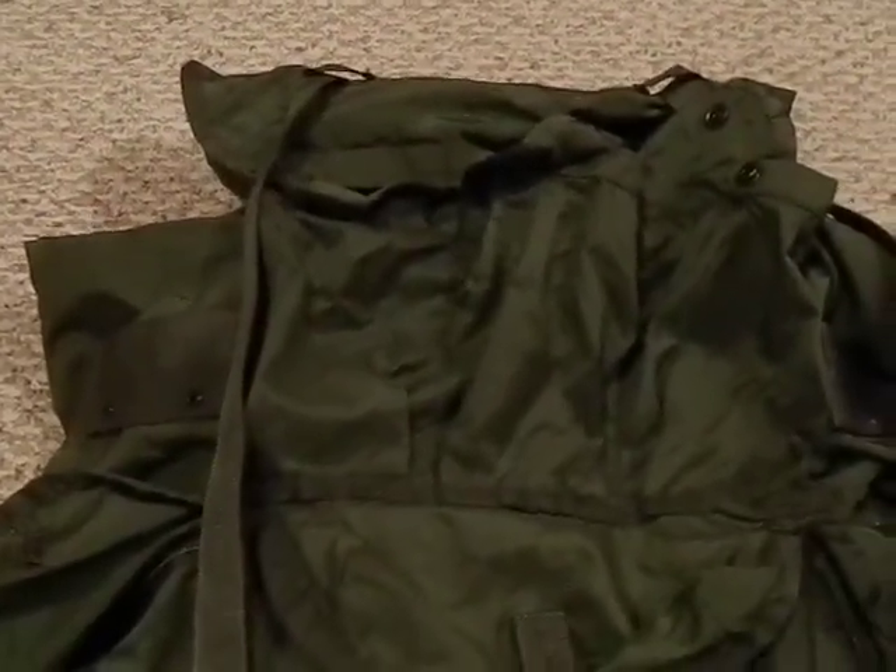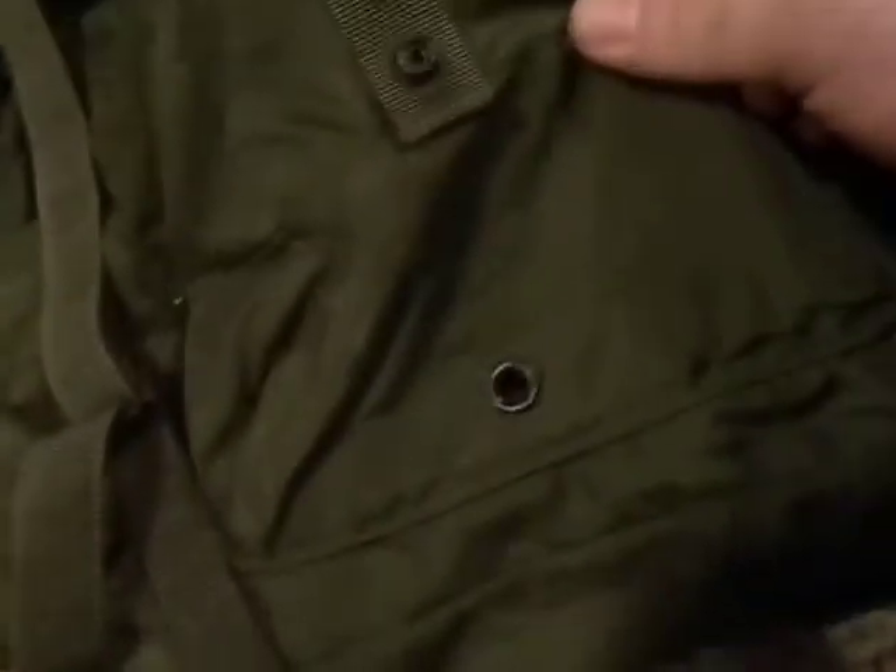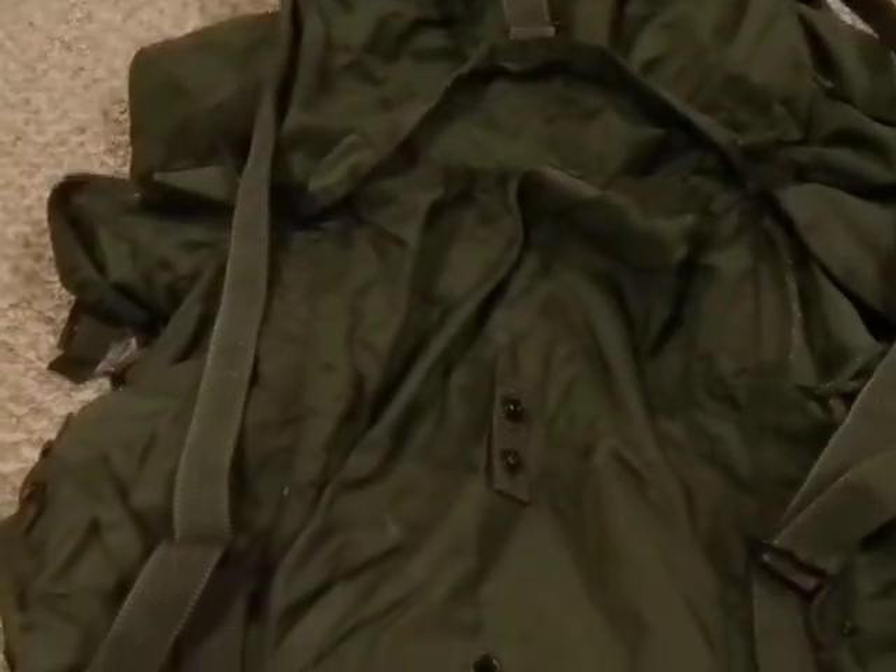I use the front pockets for tools and small things like that — flashlights, knives, things along those lines. Then there are pockets on the sides with drainage holes, which is nice so if you do get wet they drain out. These were actually meant to hold MREs, so they're sized for MREs. If you're doing survival camping or using this as a bug-out bag, you can use those three side pouches for three MREs and put tools up front and clothes in the main pocket.